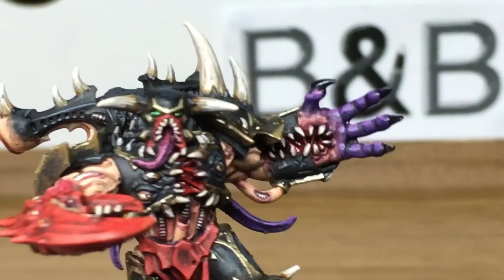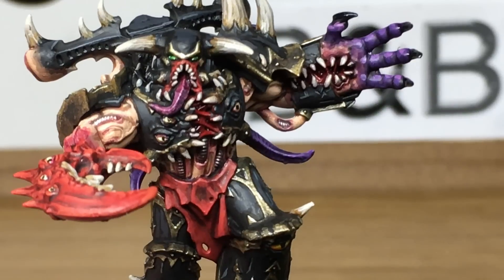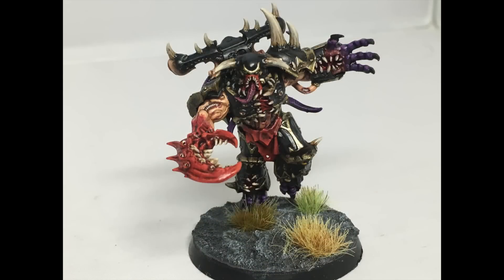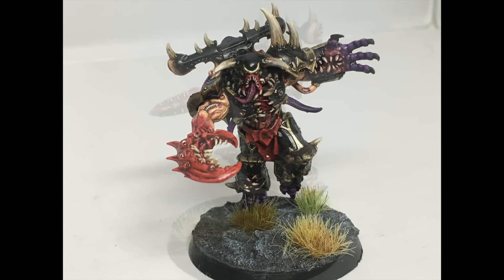And with that, the Greater Possessed miniature is finished. Thanks for watching, I hope you've enjoyed the video. If you have, please give us a thumbs up and subscribe to the channel so you don't miss any future content. Also think about subscribing to some of our other social media linked below. Thanks very much.